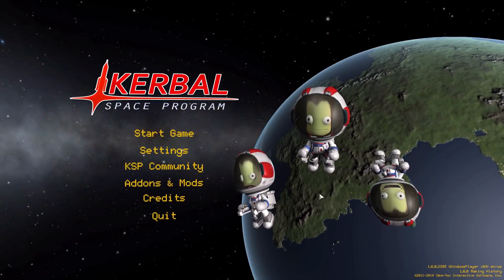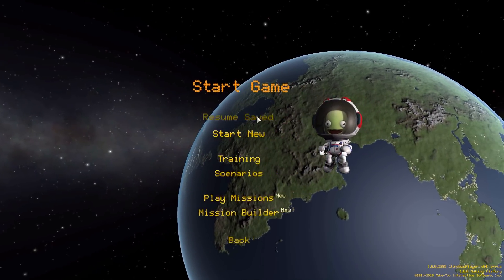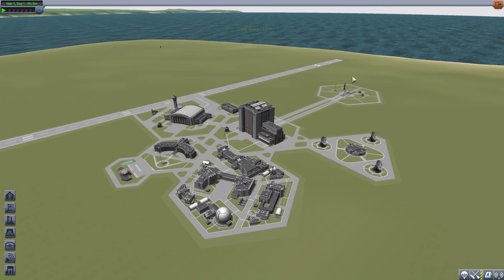Hello everyone and welcome back to Codabo Space Program, where today we are having a look at the SDHI Service Module System, which is being made by forum user 'Some Guy'. What this glorious little piece of work looks to add into the game is a number of service module parts to go along with the already in-game Mark 1-3 Command Pod. Let's jump right into the Vehicle Assembly Building and have a look at what we get.